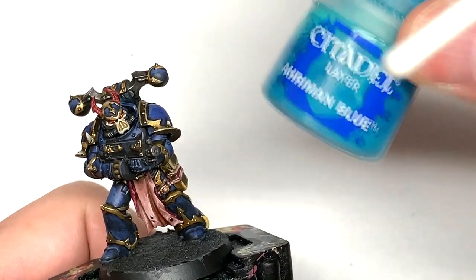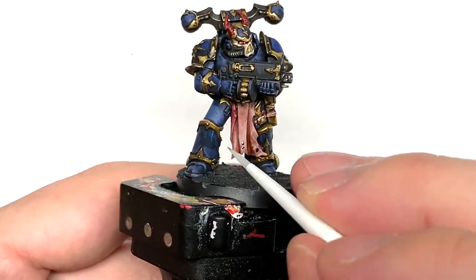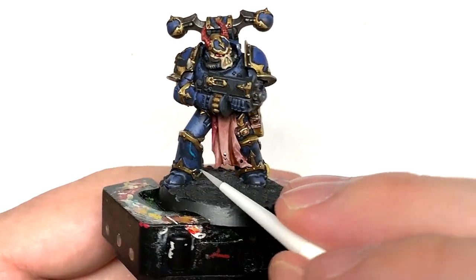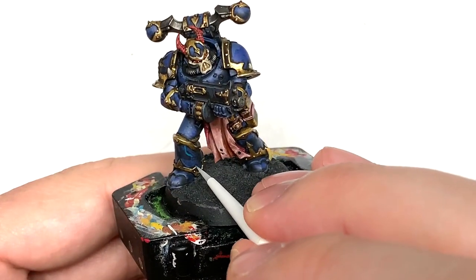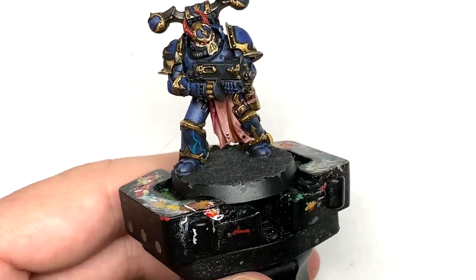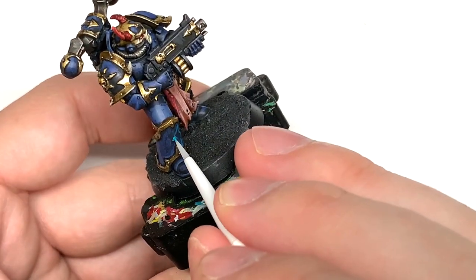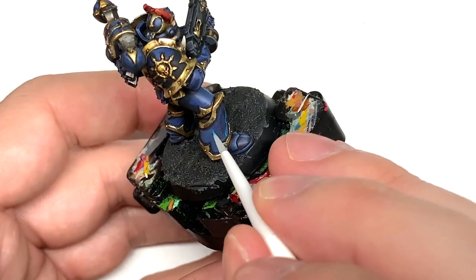I'm going to use some Citadel Ahriman Blue and we're just going to use this to do some little lightning shapes on the armor plates. You can choose whichever armor plates you use because it does seem that they're on random ones on different miniatures. So whichever plates you want to use this for, we're just going to do a little lightning effect on the armor.